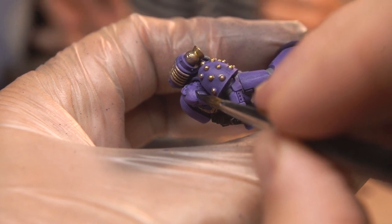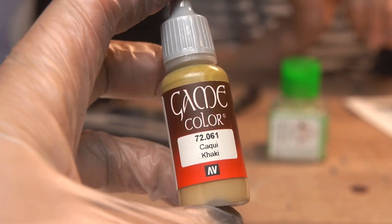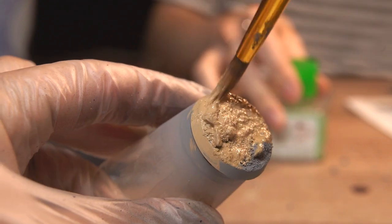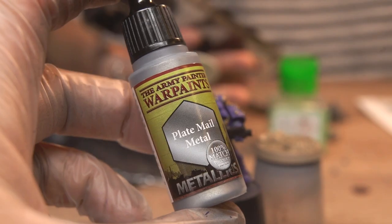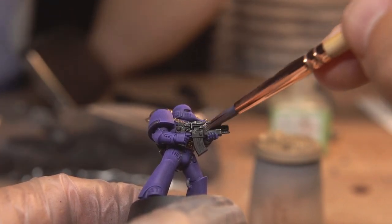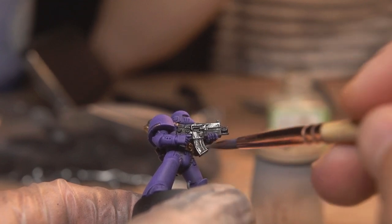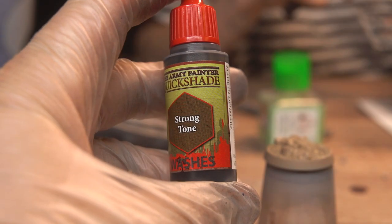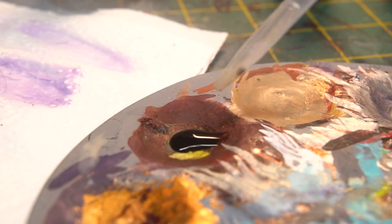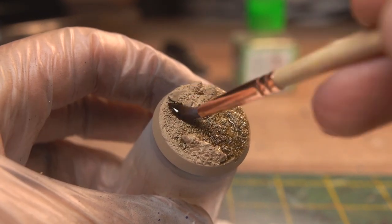To contrast the purple of the model, I chose a tan colour for the base — a good old dusty, rocky theme. I base coated it with Vallejo Khaki. While I waited for that to dry, I grabbed a silver paint — Plate Mail from the Army Painter — and lightly dry brushed the bolter using a small brush for better control. Then to add some quick, cheaty shading to the recesses, I mixed Army Painter Strong Tone — a warm toned but very dark wash — about 50-50 with water to make it less staining and a bit more subtle, and sloshed it all over the base and the model itself.